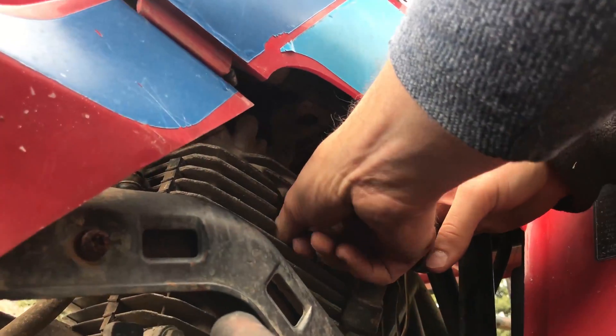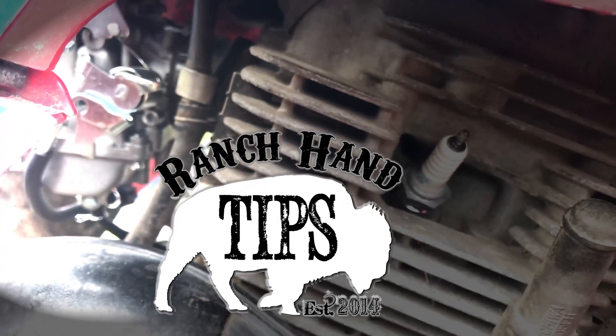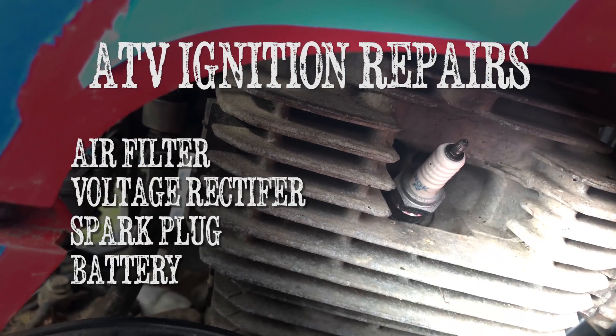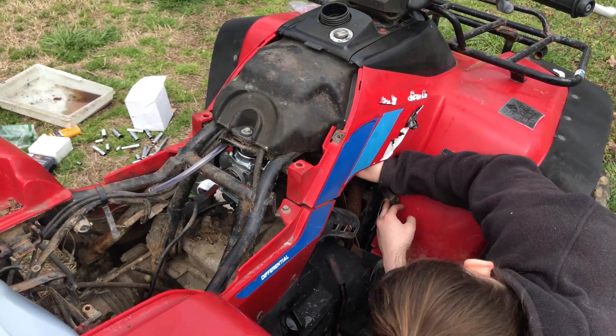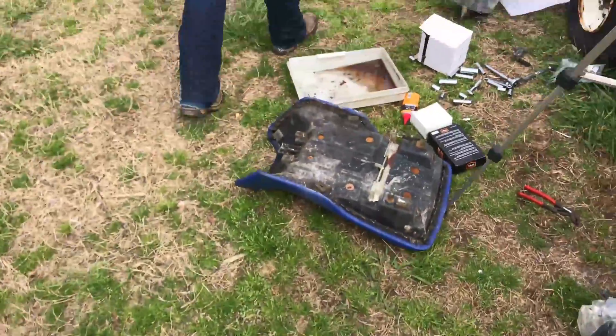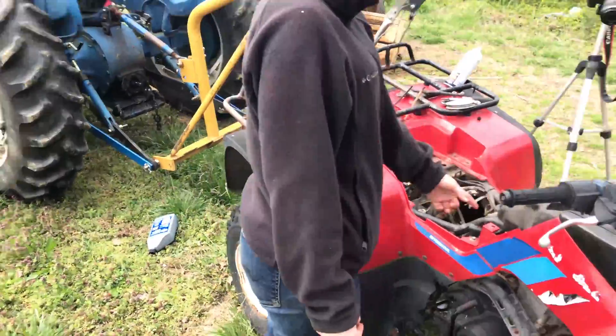Now you need to find a socket, a longer one that'll take that off. Too big? Too small? Sometimes it helps to take the new plug with you and just find one that fits. 13 sixteenths. I don't like you sometimes. It's fun watching you walk back and forth. You're going to need your wrench. I'm not getting it for you.